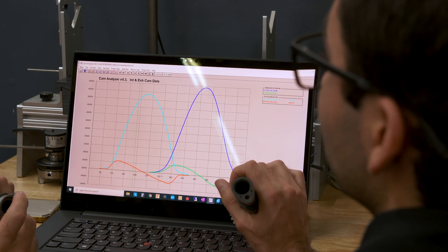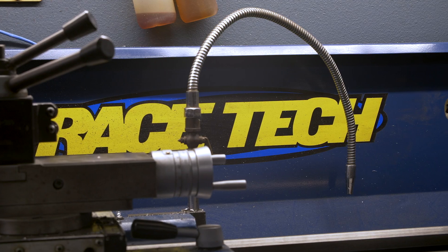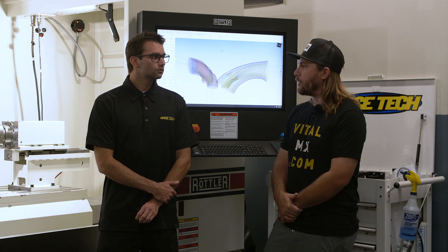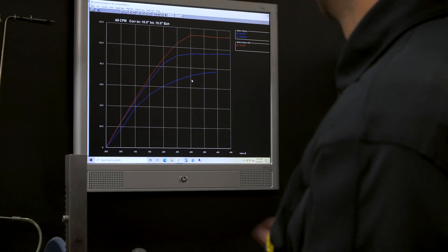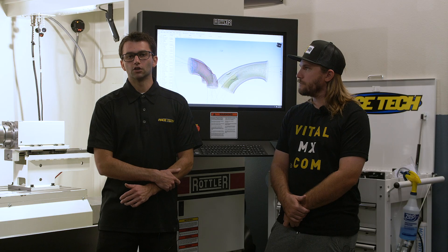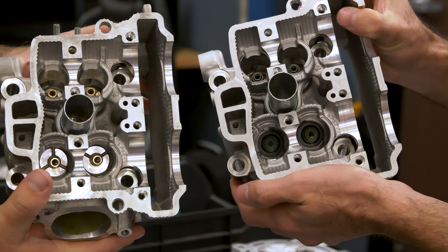Once we cover assembly, we'll get into tuning. These days there are great aftermarket ECUs where you have a lot more control over the bike and can manipulate how power feels. It's going to be an intro to mapping — we're not going to cover everything, but we will show you what a good map looks like, what a bad map looks like, and the approaches we take when building a map from start to finish.